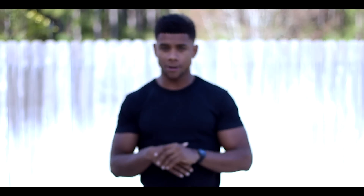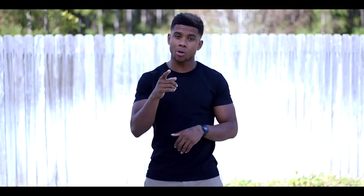Chest, biceps, arms in general, and your shoulders will pretty much set you straight for looking great in a t-shirt. My channel is here to help you guys get that type of body. So start working out, do your push-ups, pull-ups, and dips, and soon you'll be able to look great in a t-shirt.